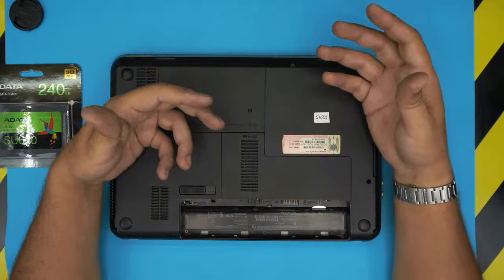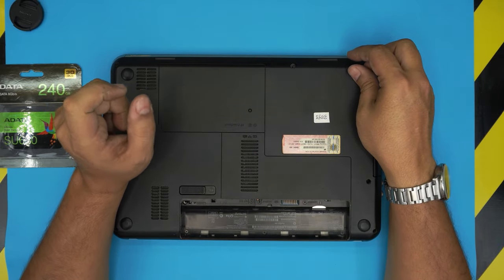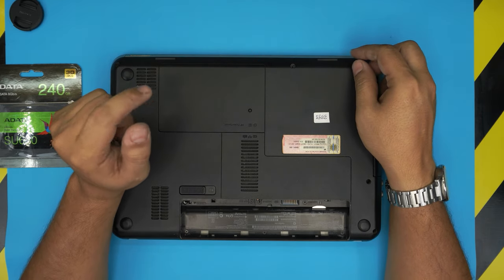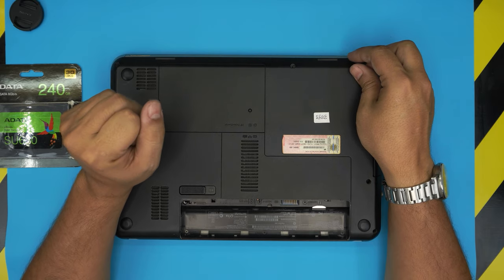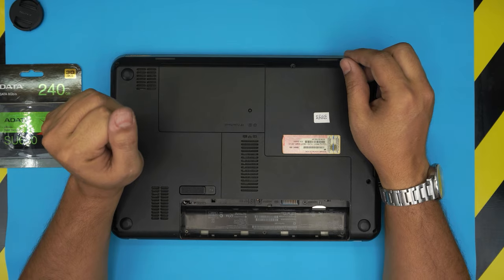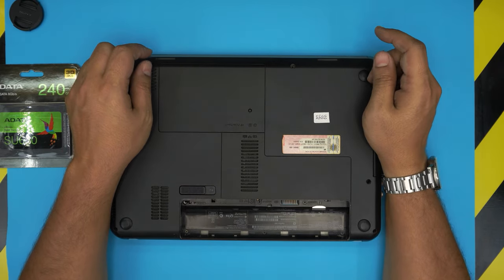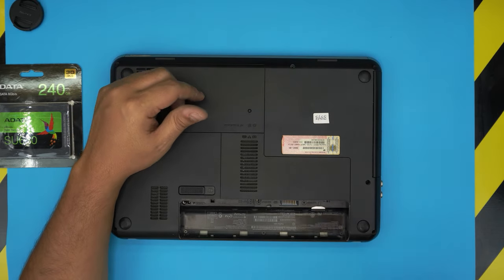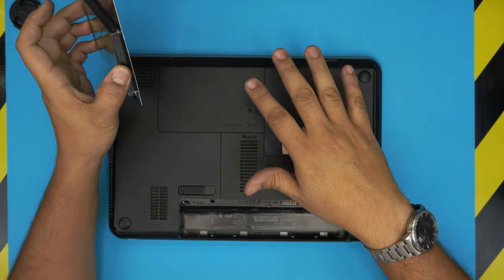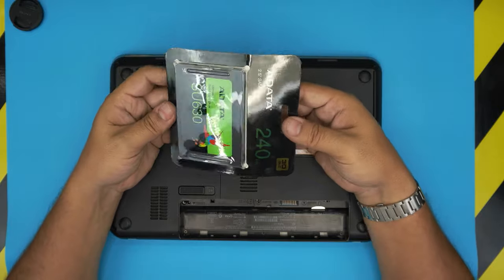As soon as you boot up, it will say there's no operating system. I made a video on how to create a Windows 10 USB boot drive for free — check the link in the video description. I also made a video on how to install Windows on an HP laptop; all HP laptops install pretty much the same way. Follow those two videos if you want a fresh Windows 10 install — I highly recommend it. At the end of this video I'll also show you how to get to the boot menu.